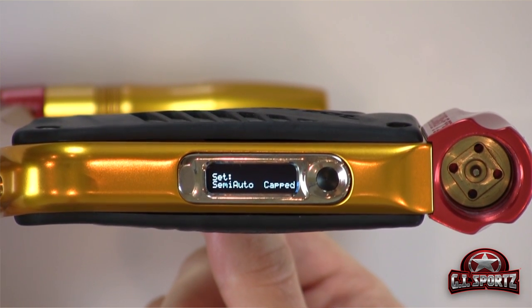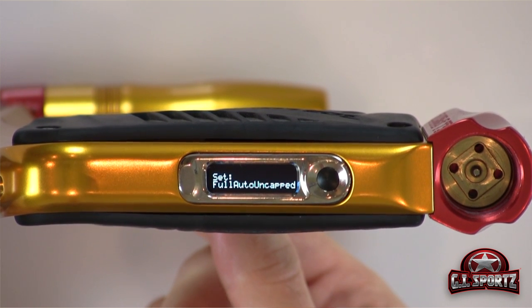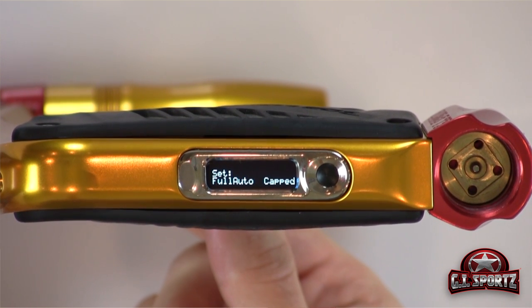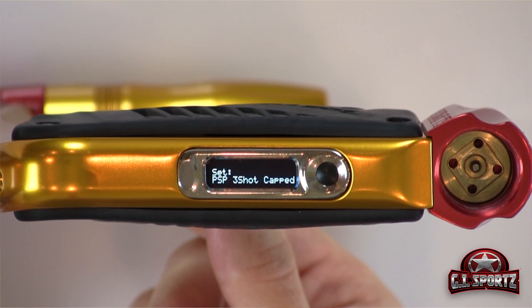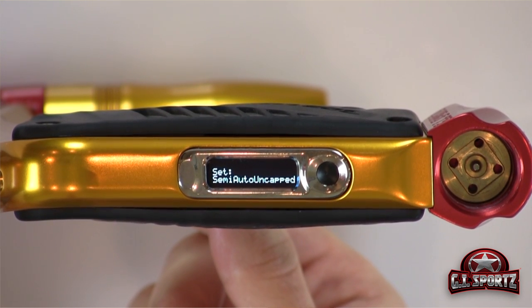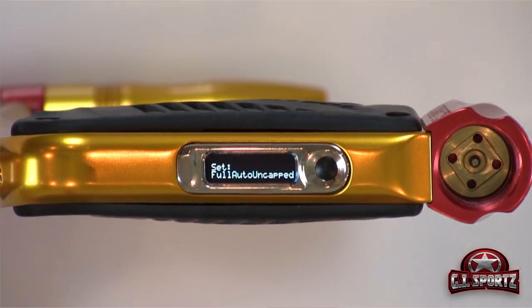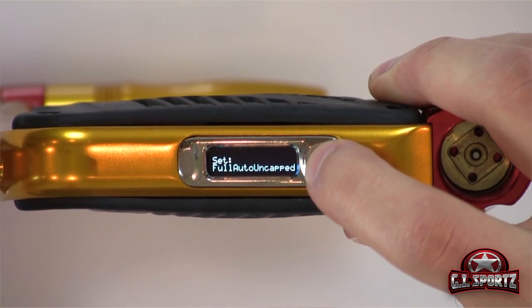...semi auto uncapped, semi auto capped, three shot uncapped, three shot capped, full auto uncapped, full auto capped, PSP three shot capped, PSP ramp capped, millennium ramp capped, and we're back to the original semi auto uncapped. So when you find your setting that you wish to choose — for example, full auto uncapped — once you find it, you press the power button.